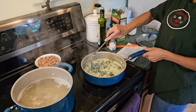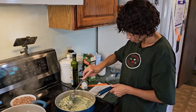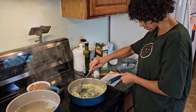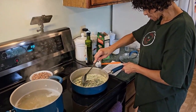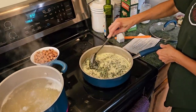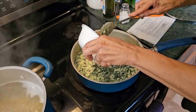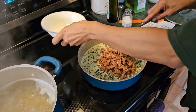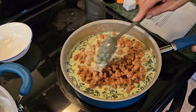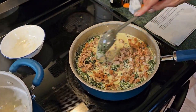The garlic and the spinach — it smells so good! Okay, we are going to add in our sausage to this and then just stir that up, get it nice and mixed.